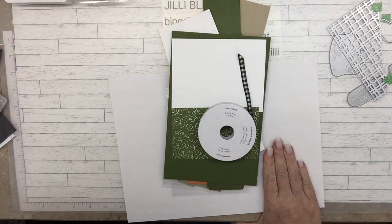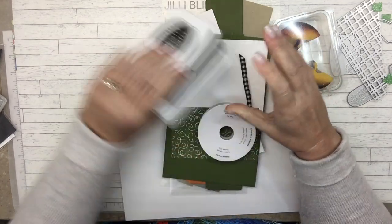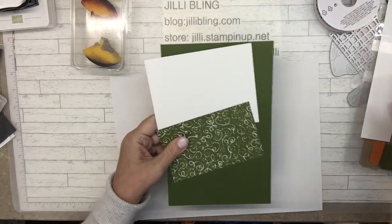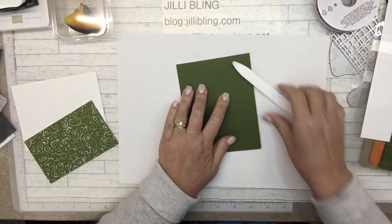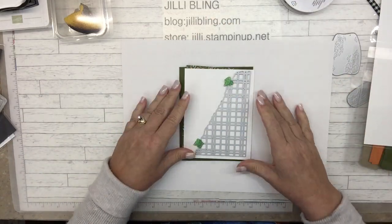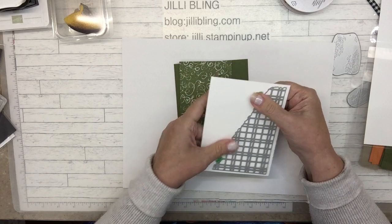I have pieces here. The ink pads — we'll do sponges today. I have four of them: Memento, Versamark, Crumb Cake, and Cajun Craze. And do a bow. Let's start with a paper base and work our way up. This piece gets this put on, and what's nice about this die is it perfectly fits our card fronts. See how there's just a little bit of a border all the way around? How perfect is that? Let me run that through.